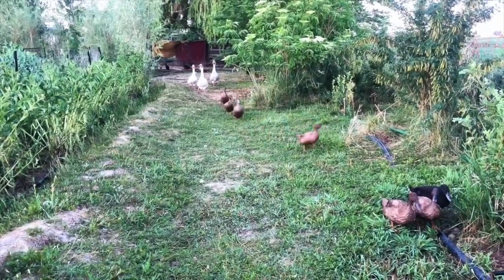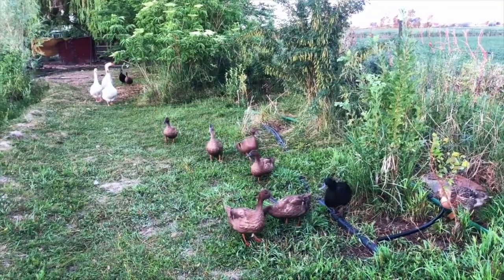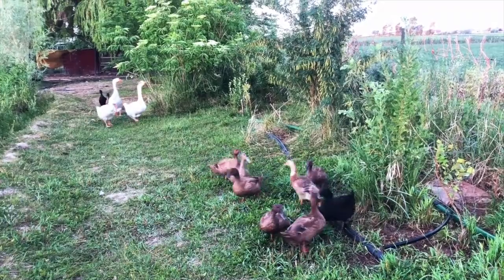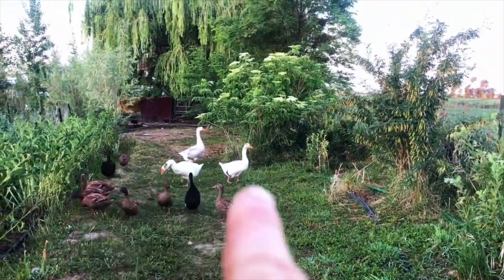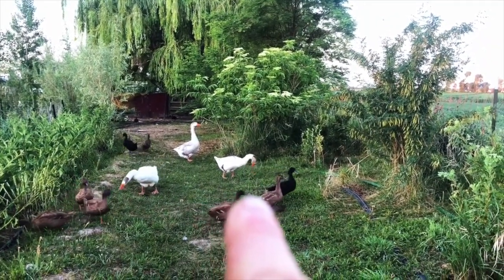Hi guys. What are you looking for? Did you find some worms? Do you see the goose there? They are not looking for worms — they are just eating grass.